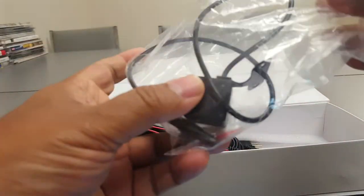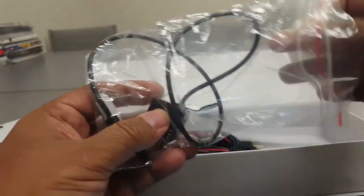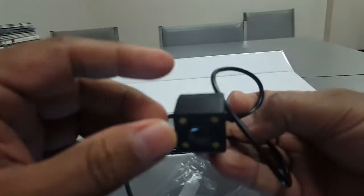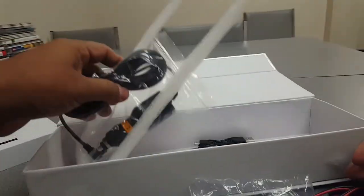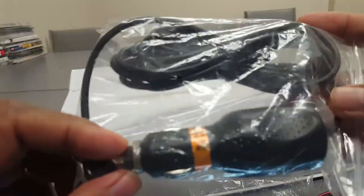There is a camera - this is the rear view camera, so you can hook it up on the back. There are four night vision lights on it, so it's very clear too. Here is the camera cable that comes with it.